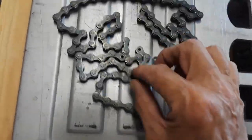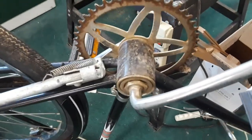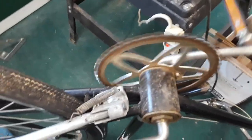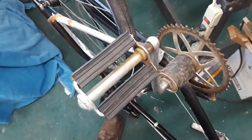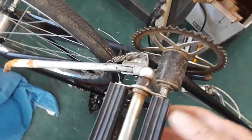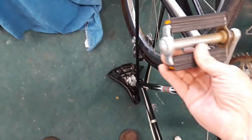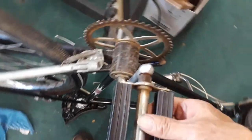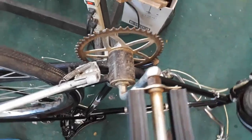Now I've got to tackle this crank — quite a mess, kind of sticky. Always remember one of these pedals is a reverse thread — it happens to be this one on this side. I don't understand that, because as you're pedaling the pedal goes like this and it would unscrew on this side. So I don't know why this is reverse thread — it's backwards.